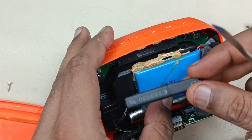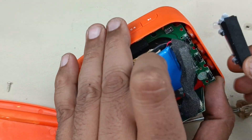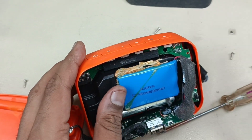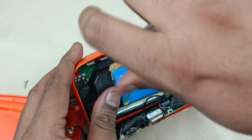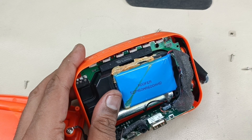To remove the motherboard — I forgot to remove this screw here. Sorry. Now it will come out.